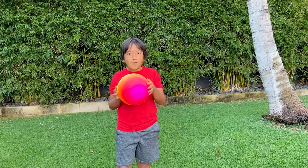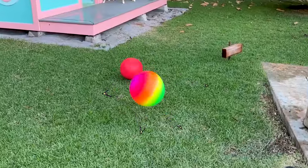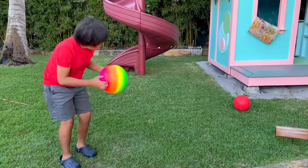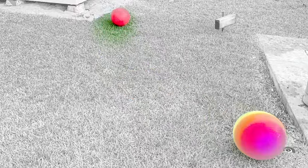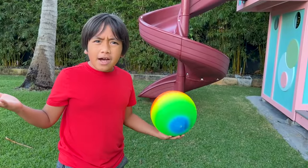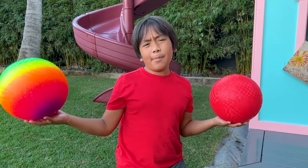Hey guys, I'm just kicking this ball. Where'd it go? There it is. Wait a minute — this rainbow ball hit the red ball, and the red ball moved. That's so cool, but why does it happen?